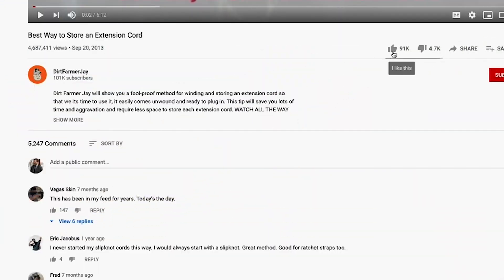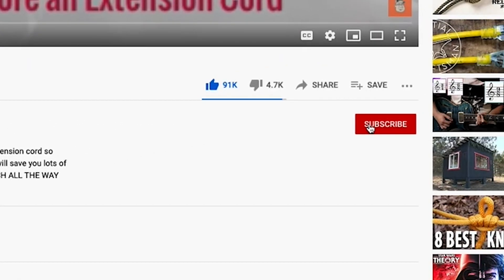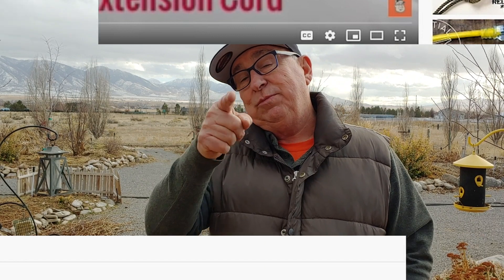If you found this video to be helpful, won't you like it? And better yet, subscribe to our channel — ring that bell and you'll be notified approximately every Friday when a new video episode comes out covering the shop, the home, truck life, Maggie's kitchen, and great product reviews for the home and garden. Until next time, this is Dirt Farmer Jay going to get the watering hose.